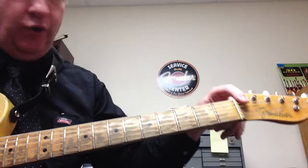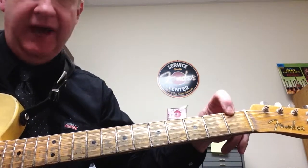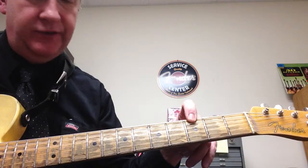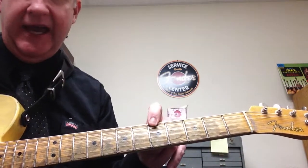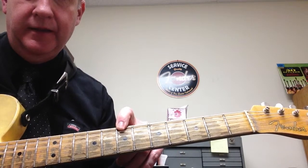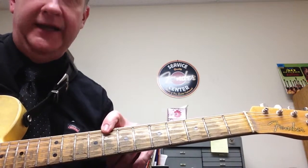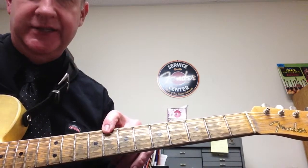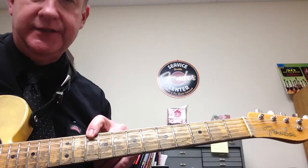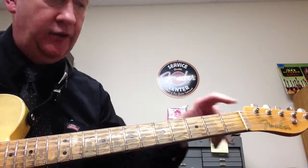E is open, so point to the nut. Then we have F, then G — G is the third fret. Then A at the fifth fret, seventh fret is B. Now C is right beside B; C and B are together — you ever notice on a piano there's no black keys between B and C? So C is on the eighth fret, the tenth fret is D, and the twelfth fret is E again.